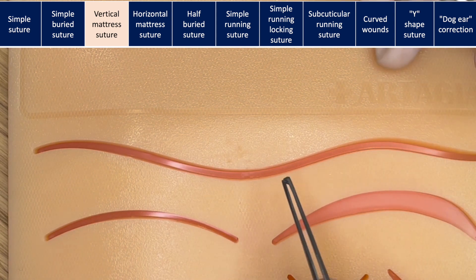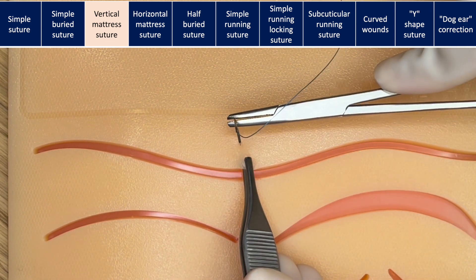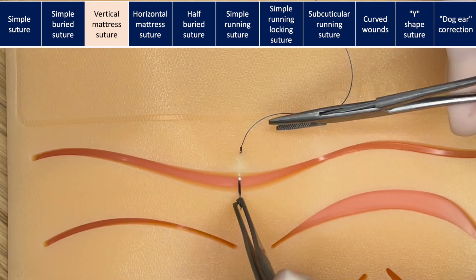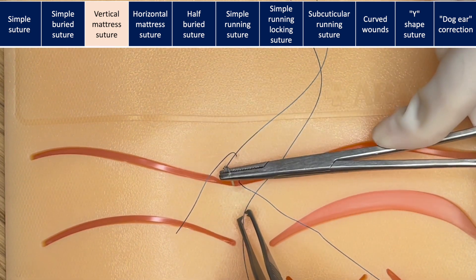Vertical mattress sutures are also called the far-far-near-near stitch because of the configuration. You're going to enter far from the wound, travel under the skin on the bottom of the dermis, and go far away — about the same distance on both sides.